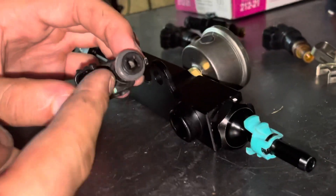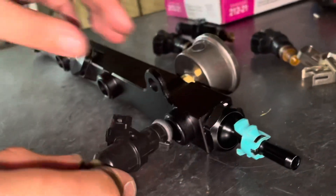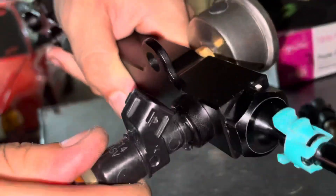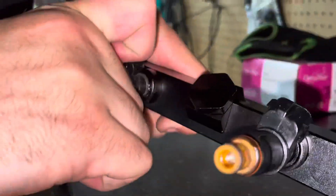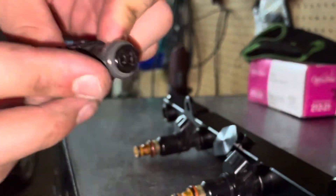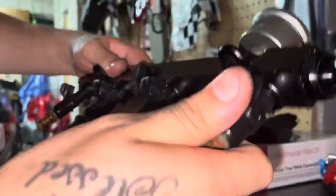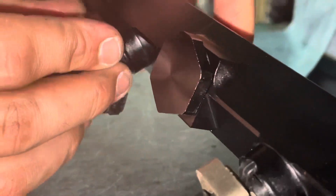I'm going to go ahead and grab a little bit of oil with my finger and put a little bit around the O-ring right here. Then I'm going to go ahead and put them in. After that, I'll put all the OEM clips back on.